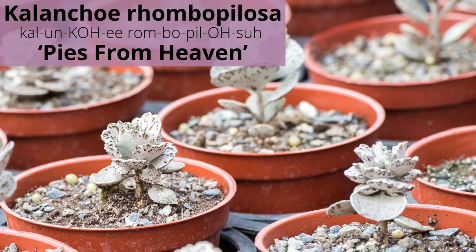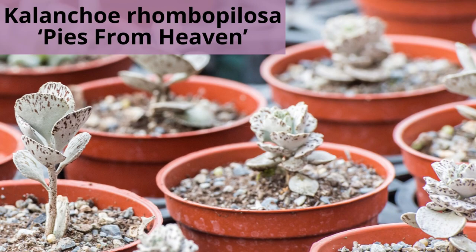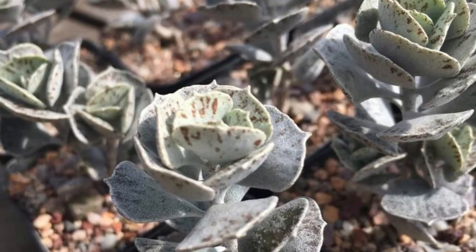Kalanchoe rhombopilosa is also called pies from heaven — a fan-shaped evergreen perennial with silvery green leaves that are slightly woolly. Leaves have a spectacular coppery brown modeling with lighter outer margins and widely toothed edges.